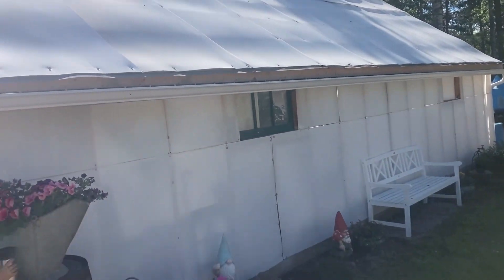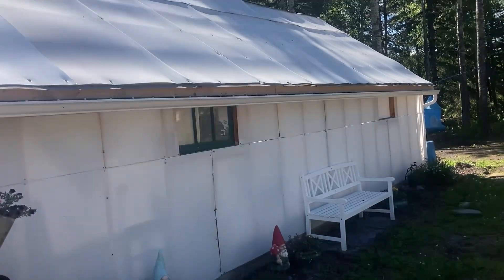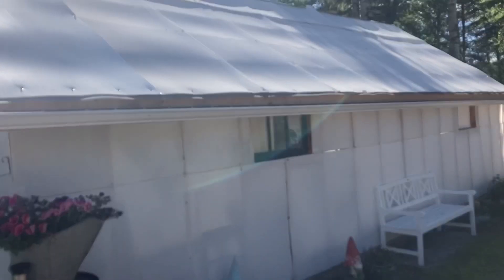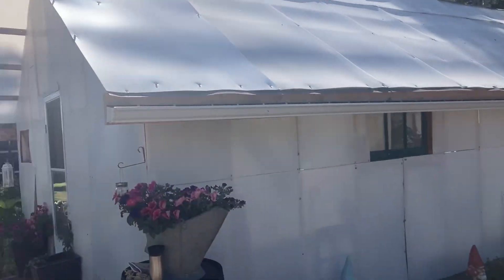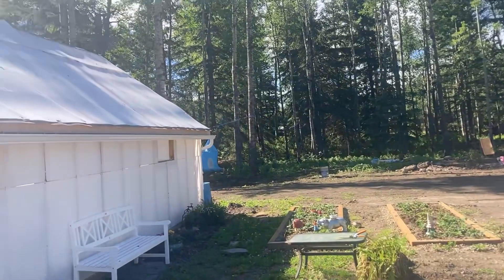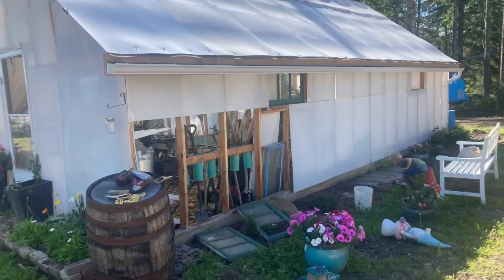This plastic actually isn't even UV resistant, so it's getting brittle and breaking anyway. It's all going to come off. We're going to put tin around it, tin on the roof, and then those UV resistant see-through polycarbonate panels. That's going to be our project for today — hopefully we can get that done.